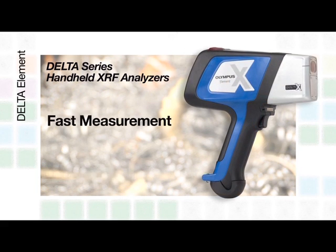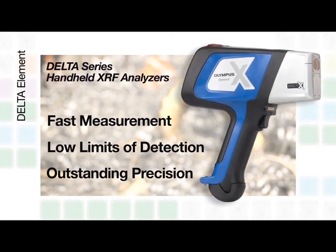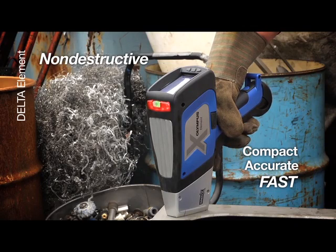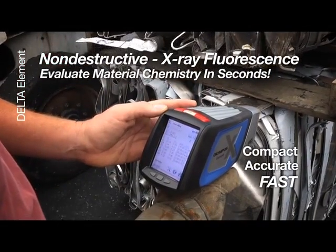The Element offers fast measurement, low limits of detection, and outstanding precision. The Delta Element's compact, accurate, and fast testing is completely non-destructive, as it uses X-ray fluorescence to evaluate material chemistry in seconds.